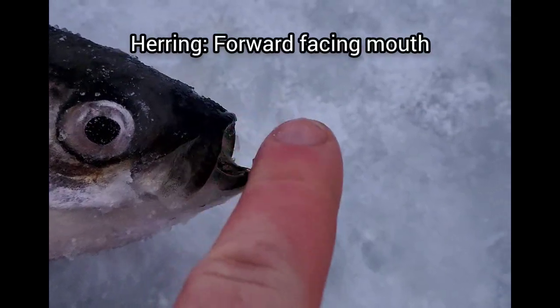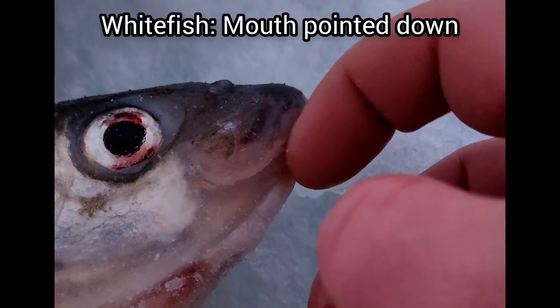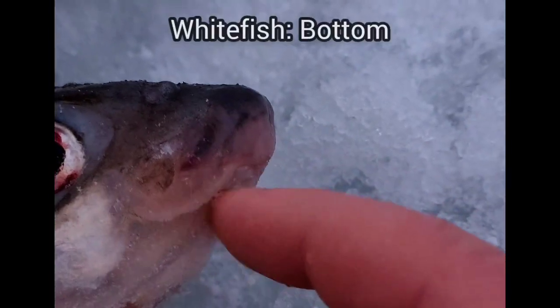Here's the herring — look at its mouth. It opens directly in front of the fish's body. See it open there: the bottom lip comes up and it's almost to the top of its face. Whereas the whitefish has a big upper lip and the mouth is below it. Herring the mouth opens to the front; whitefish the mouth opens from below.